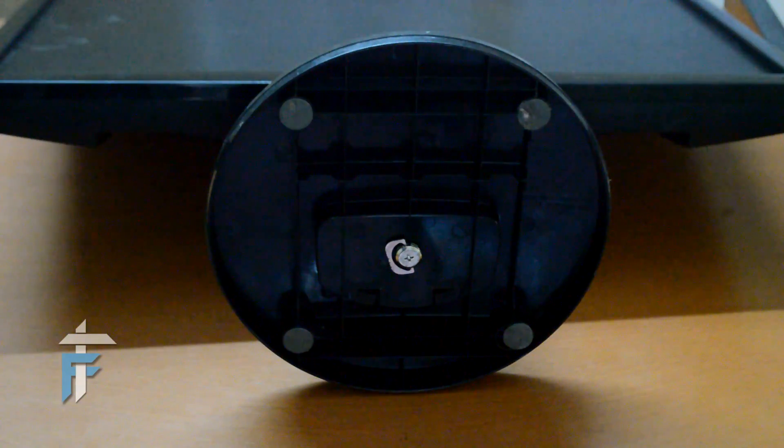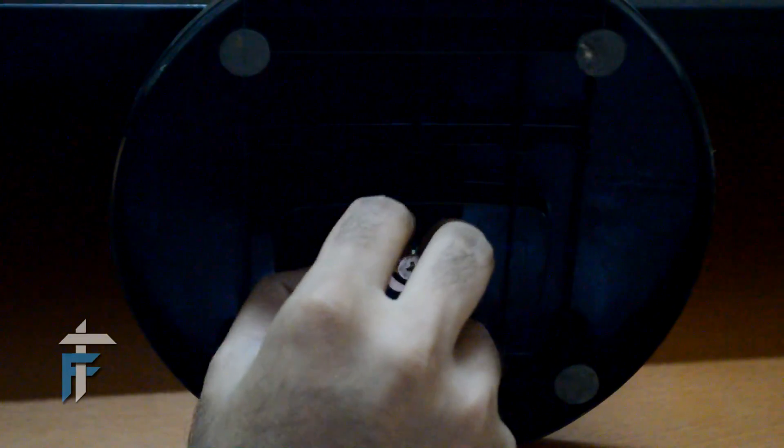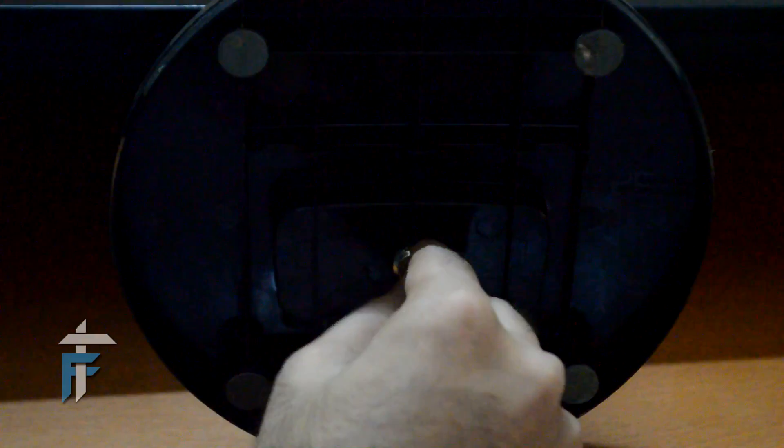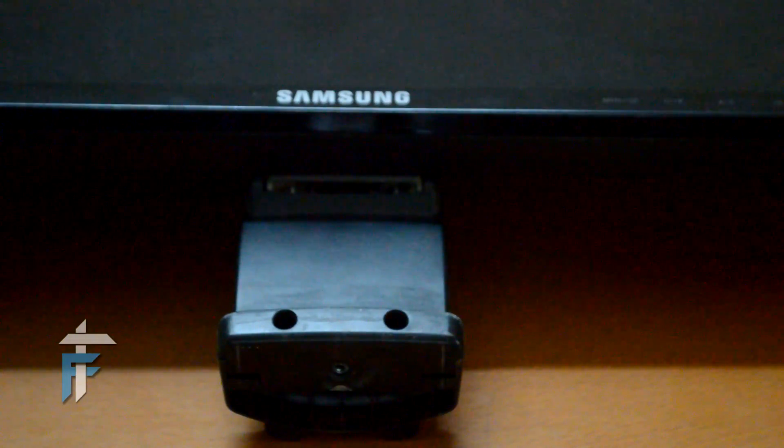To start disassembling, we first need to remove the base. The base is attached to the monitor with a screw below it. You don't even need a screwdriver to remove this screw — just pull the clamp and rotate it anti-clockwise. The screw is out; we'll just keep it aside. The next thing is the circular base — we will just pull it out from the stand easily. Let's keep this aside too; we will need it while reassembling.